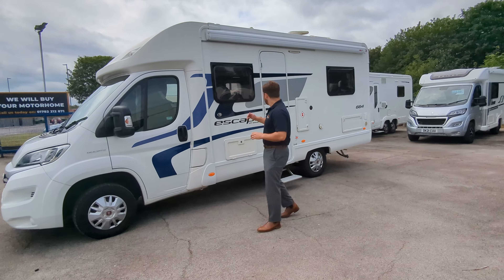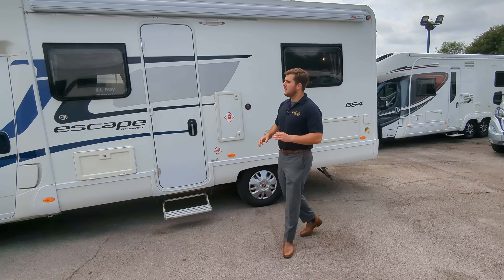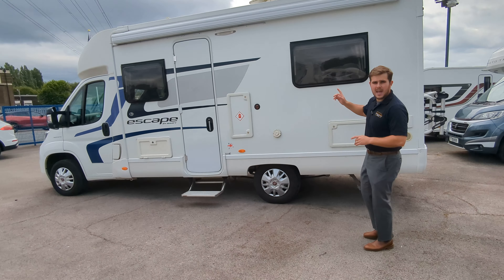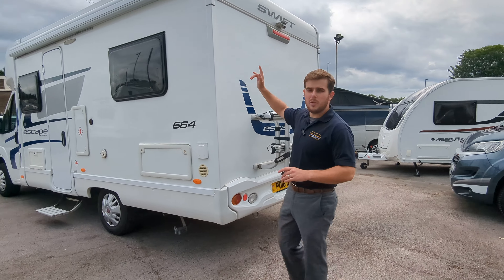Swift Escape 664 on a Fiat Ducato, 2.3 litre engine, 130 brake horsepower. It's got a nice spec on this. You'll notice on the top you've got the fitted wind-out canopy, a reverse camera, two-bike rack, as well as a solar panel on the roof.